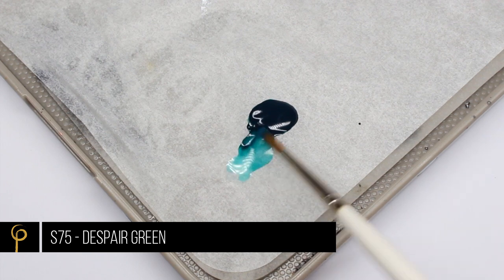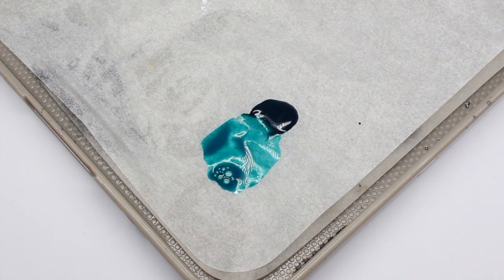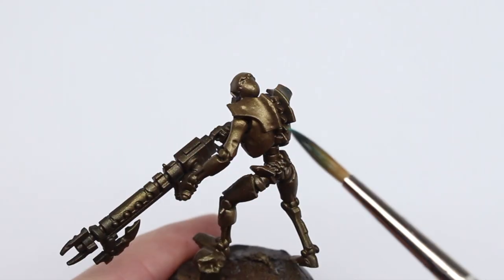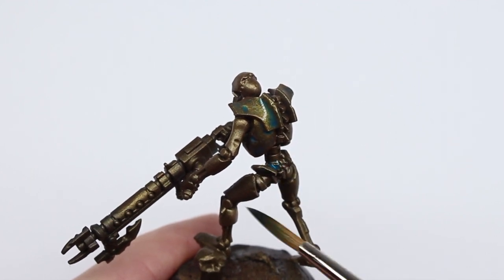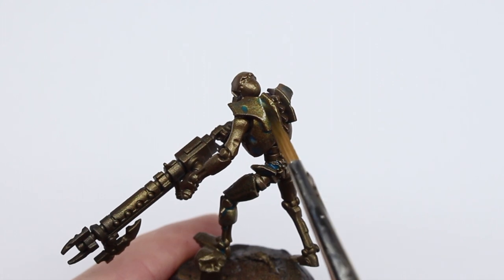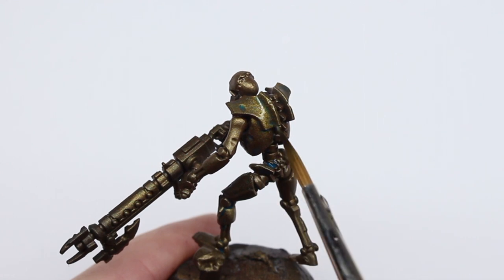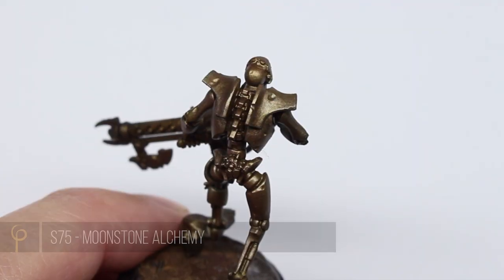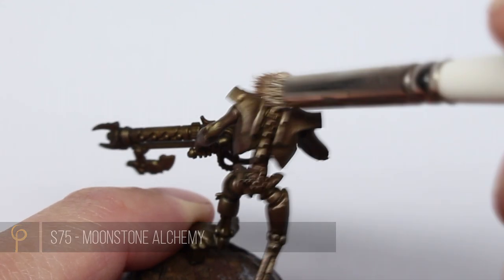Now we're going to bring a little bit of color and age to the bronze on the armor. For this I'm using Scale 75 Fantasy Games Despair Green, thinning it down loads with water, and giving the model quite a liberal wash — we want to stain the whole surface, tint or filter it, just changing that color ever so slightly. If too much pools, just move it around with the brush to prevent any nasty tide marks. Once it's dry we'll give it a quick drybrush with Scale 75 Moonstone Alchemy.